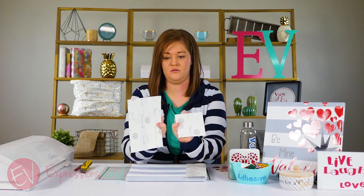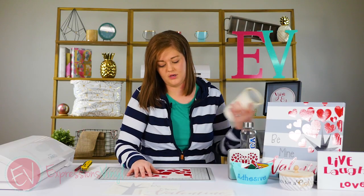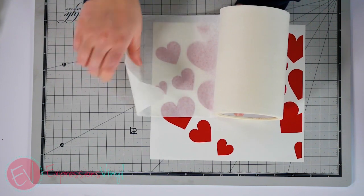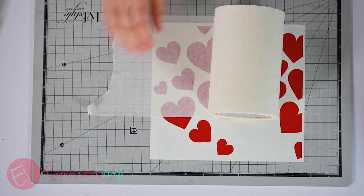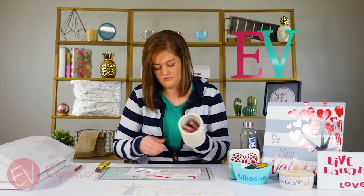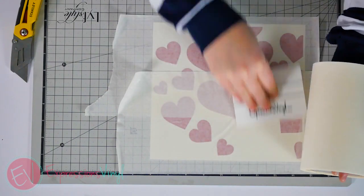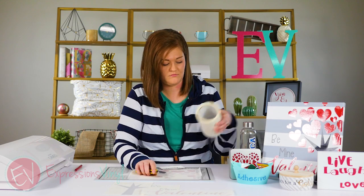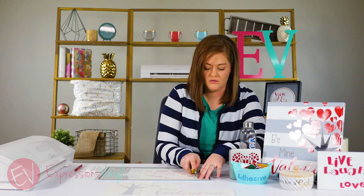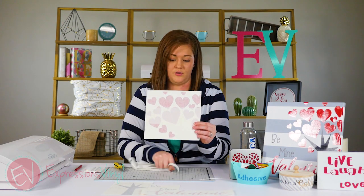I've already got the images cut out — this is our series 31 and our series 51. First you have to apply transfer tape because adhesive vinyl needs transfer tape to be able to move it over. This one is the paper transfer tape. All you have to do is line it up, smooth out your transfer tape, and square it out. That's all you have to do to apply your transfer tape to your vinyl, and now it is ready to be put onto your canvas.